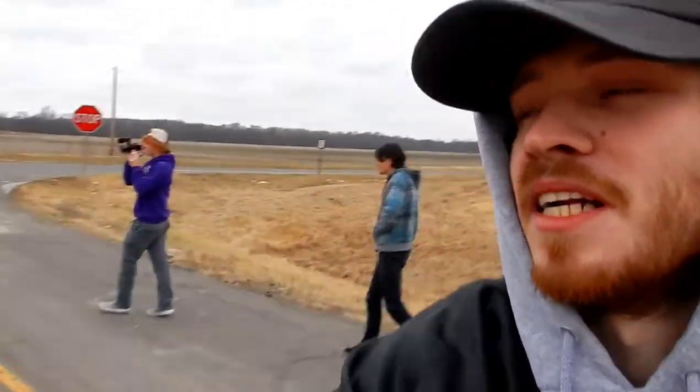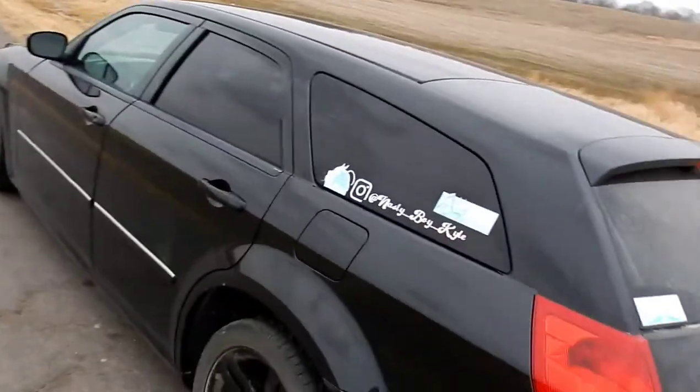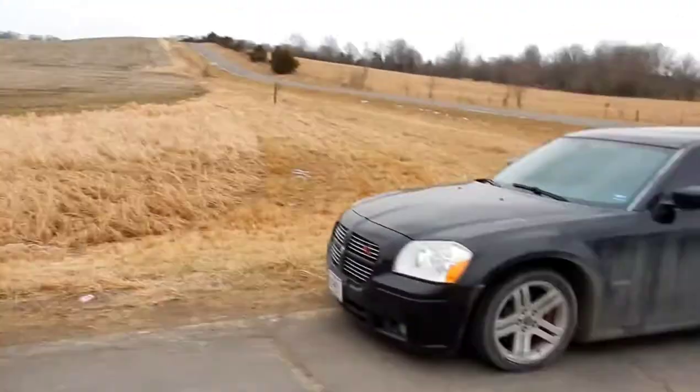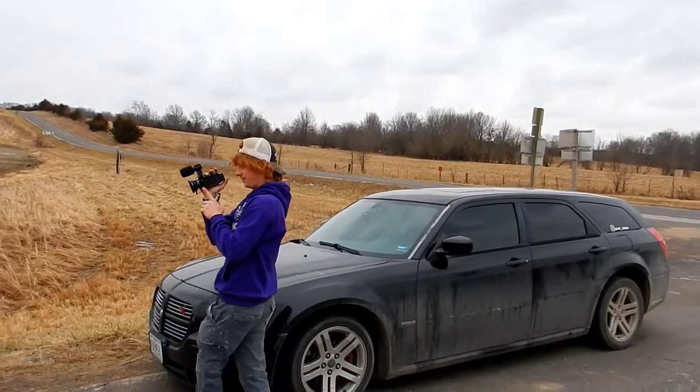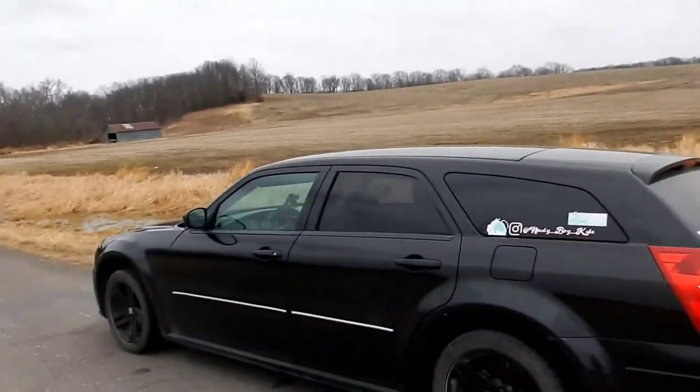Nothing special about the exhaust — just a Flowmaster Super 10 and some Amazon black tips. I'll show you them right now. It idled a little bit — nice, fogged the camera up, that's perfect. So we're going to do the one from the standstill right now. We've got Clayton over here filming some behind the scenes for himself. Dylan's here to help. Alright, let's get it.